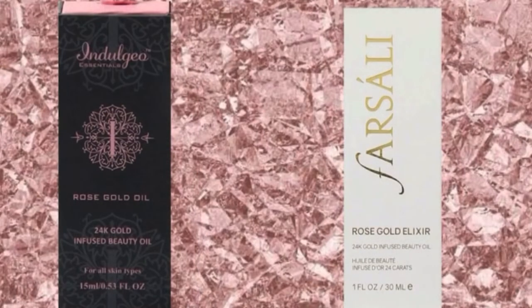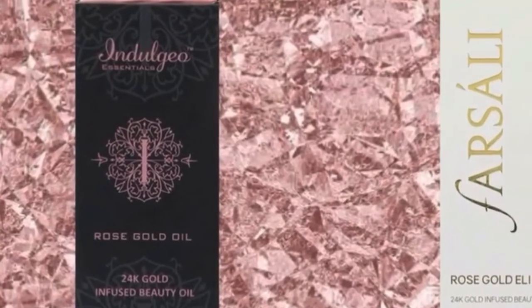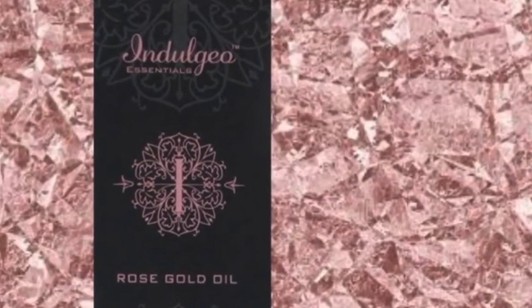However, there is a strong smell of natural oils in both. The Farsali smell does linger for some time, but the Indulgio one does not last for more than five minutes. The major difference between the two is their price, and for half the price, I feel the Indulgio Rose Gold Oil is absolutely worth it.